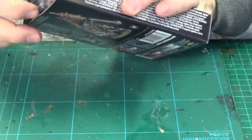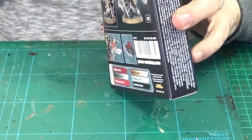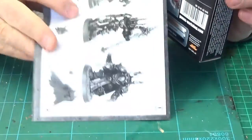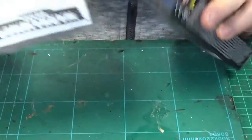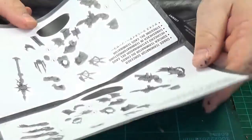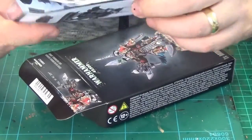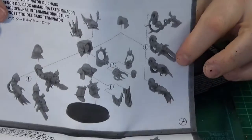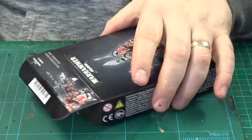Using my knife to open it up. First up, instructions — looks fairly straightforward to me. Not bad, not bad.